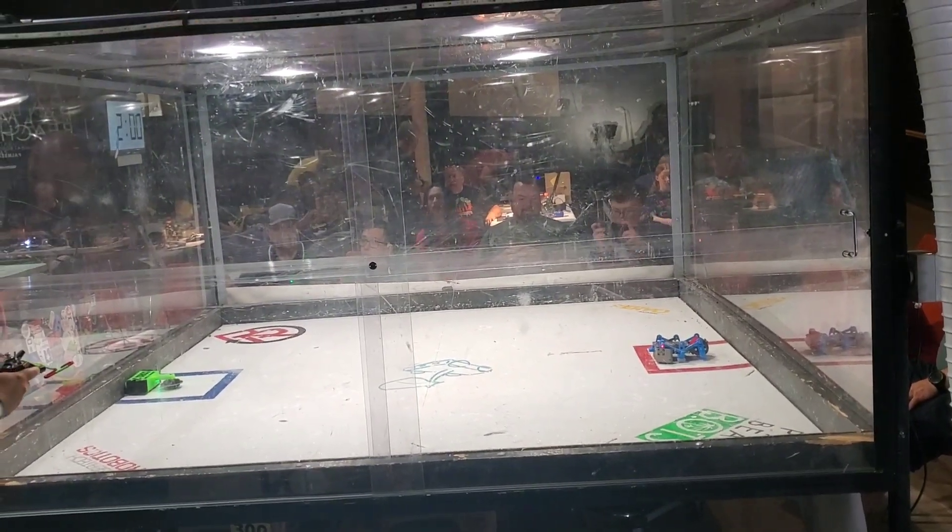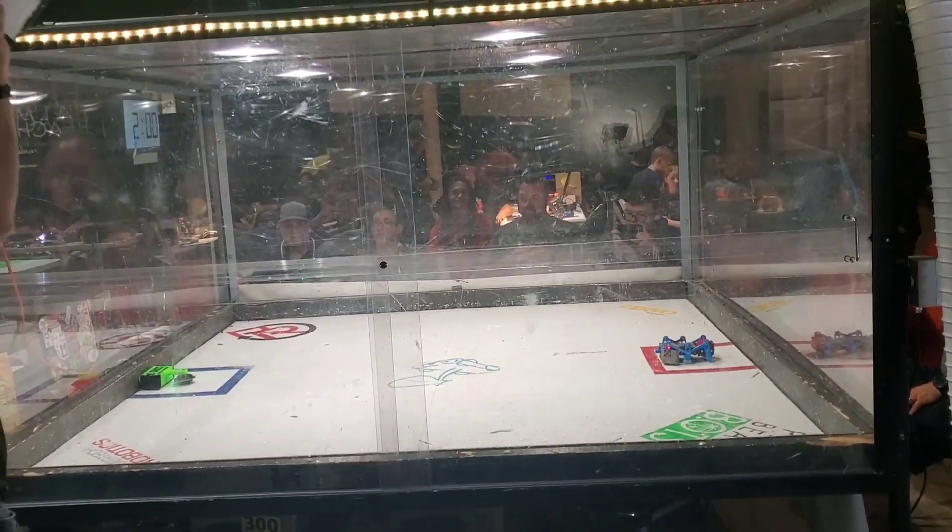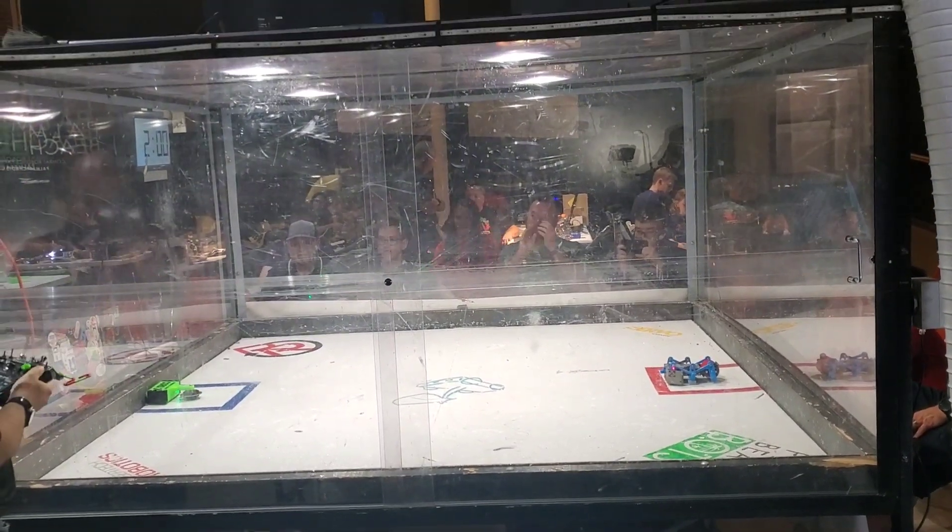Hey, what's up guys? Welcome to RFC. I have a fun video for you guys today about a brand new competition and a brand new build.